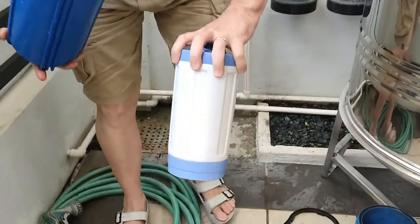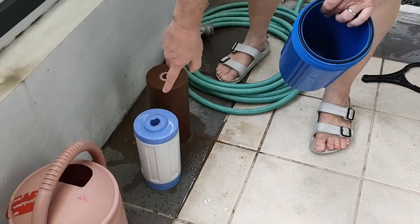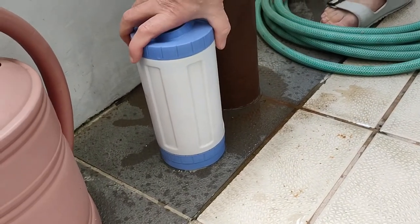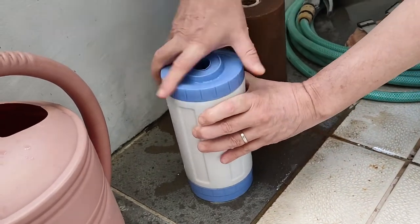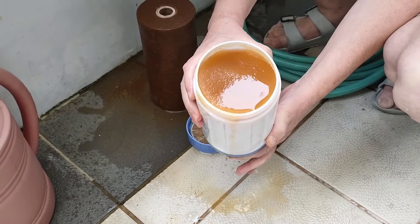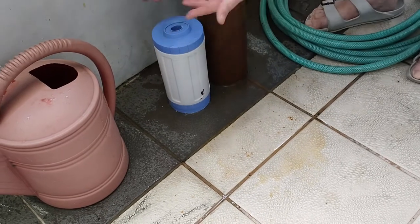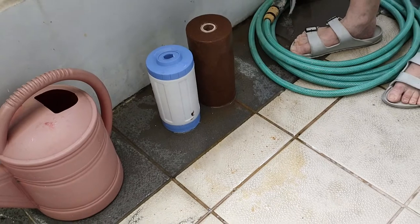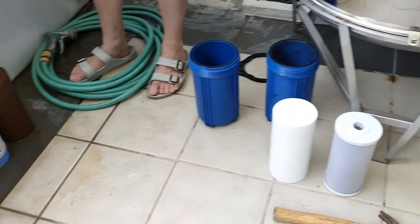So this is the second one. You cannot see much because this is from a different supplier. This one is completely closed here, while the new one is more like a mesh style. It collected stuff as well, but throw it completely away — it's not reusable. It's a different one than this one, but it's just a different supplier, not the same function.